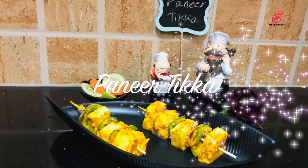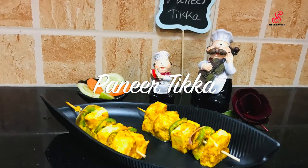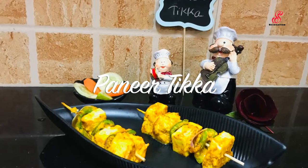Hello friends, welcome to accessory creation. How are you today? Today we will see how many vegetables are made.